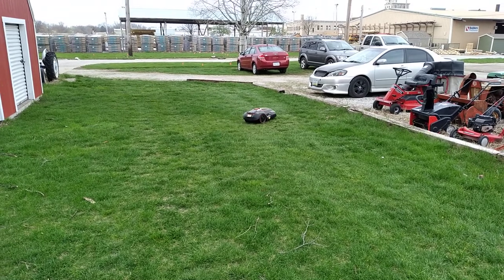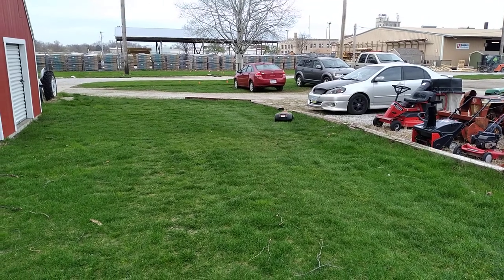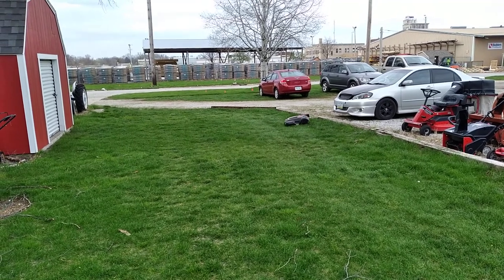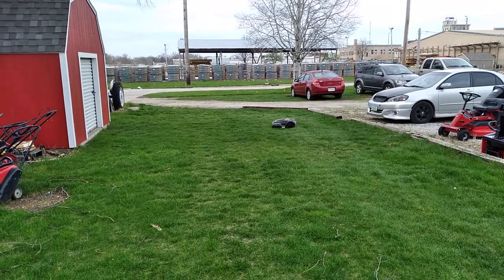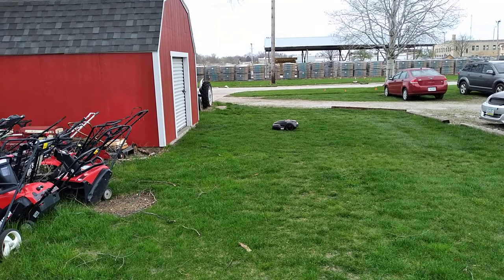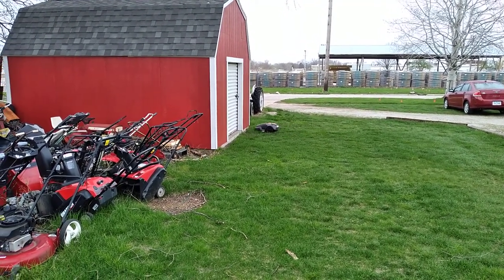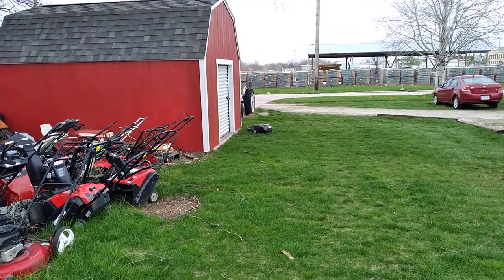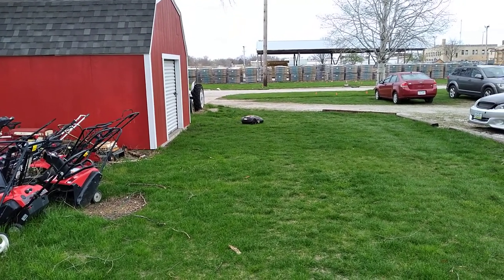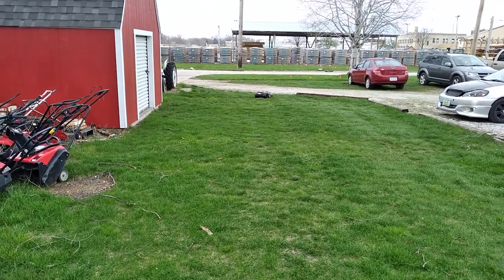The only reason that happened was it sat out in the rain. Something else that happened was the charging brick had also sat out in the rain. I was able to find a universal wall plug — basically a 40-volt laptop-style charger — and all I had to do was move over the round-style plug that fits the dock, and that worked great. That's still working — it's a pretty cheap replacement. You can also buy the original charger from Mowro now.